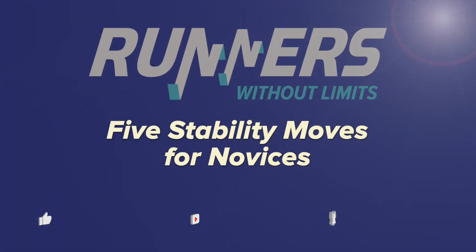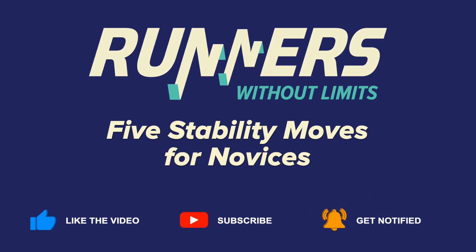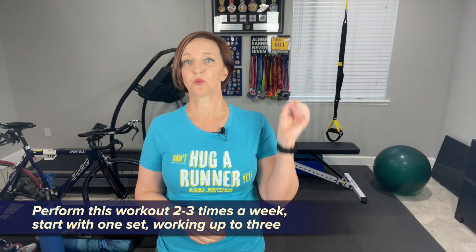Today I'm showing you five beginner exercises to increase your stability and strength. If you are new to strength work, this video is for you. I'll be showing you modified versions of a McMillan stability workout. This will be a great place to start and as you progress, you can either add weight, change position, or add elements into each of these exercises. This workout can be done two to three times a week right after your runs, starting with one set and progressing up to three sets. This workout can be done at home with little to no equipment. For the rows specifically, you can use a set of dumbbells, a TRX, or a resistance band. Let's just get this thing started.